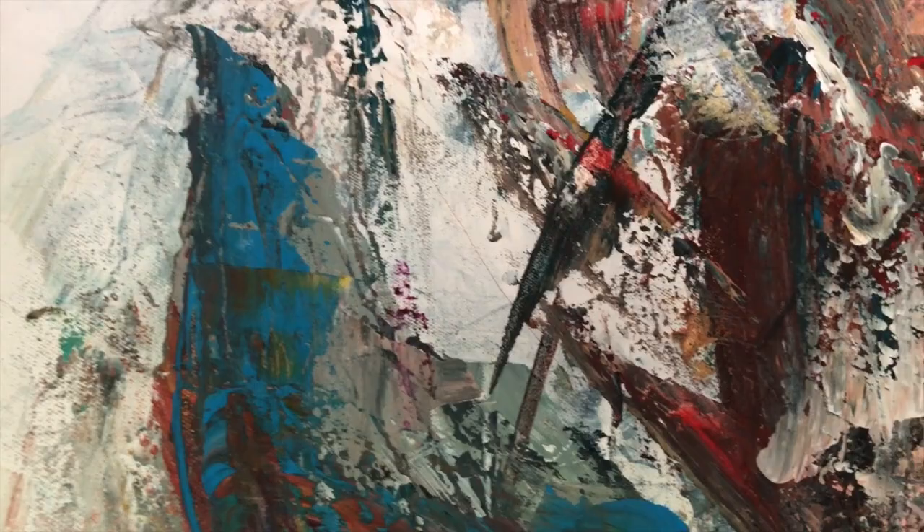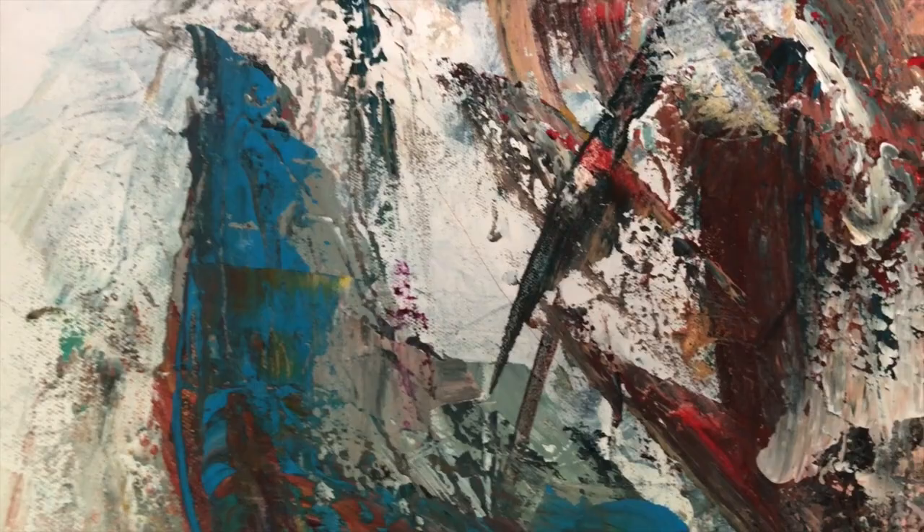You can see the blue horn has a lot of detail. Really cool. This is one of my favorite pieces.